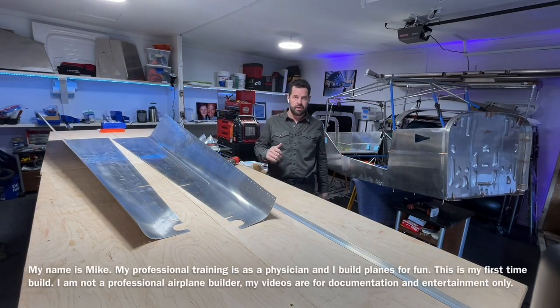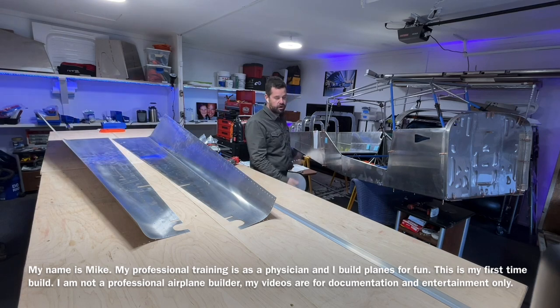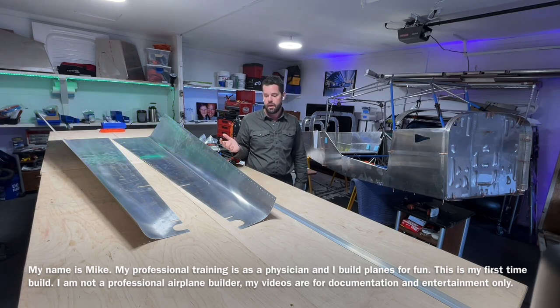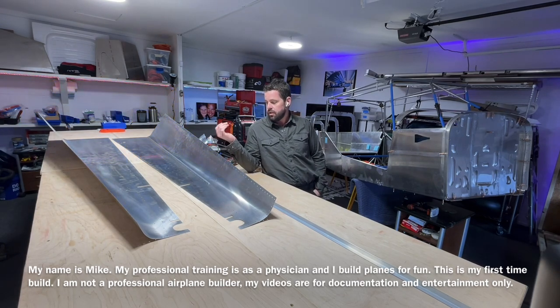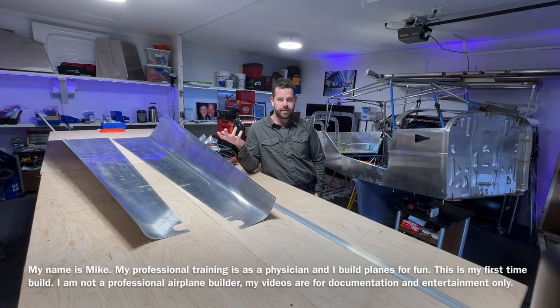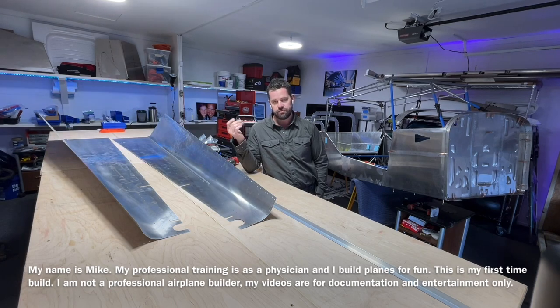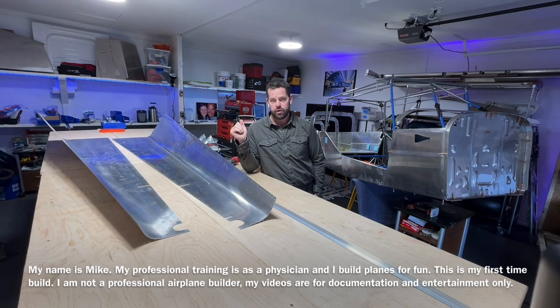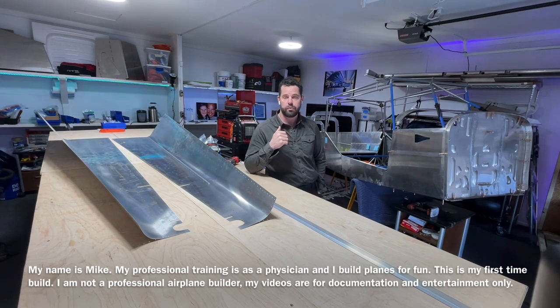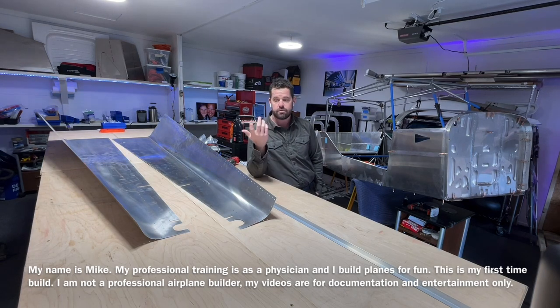Hello friends, today we're going to be fitting up the top skins, tail cone skins to the fuselage. We've already done a lot of work on the fuselage. I wanted to wait until I had everything for the tail before making these top skins — meaning the wiring, where the avionics go, where the antennas go, where the beacon light goes, what gauge wire goes to the trim servo, and a tail light. I also got the ELT installed in the tail before doing these tail top skins. Let's get started.